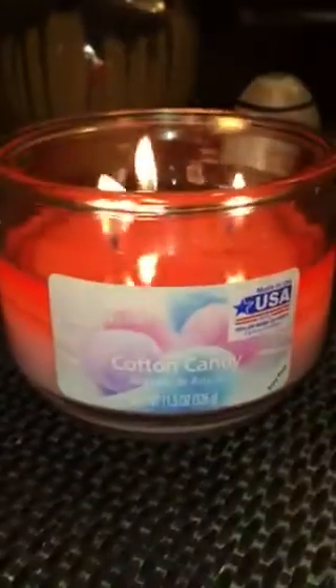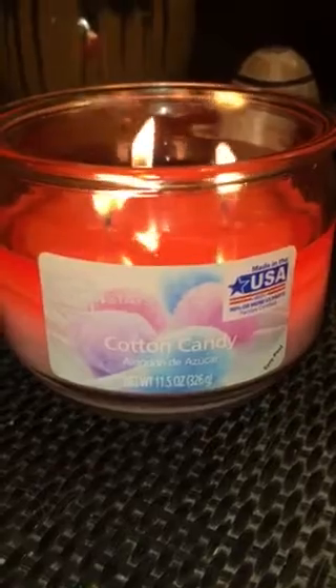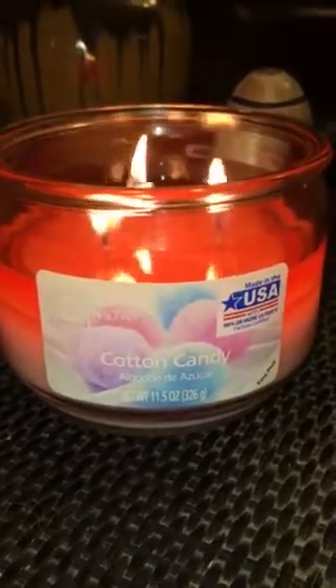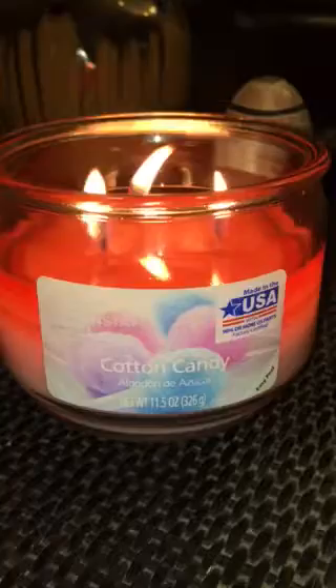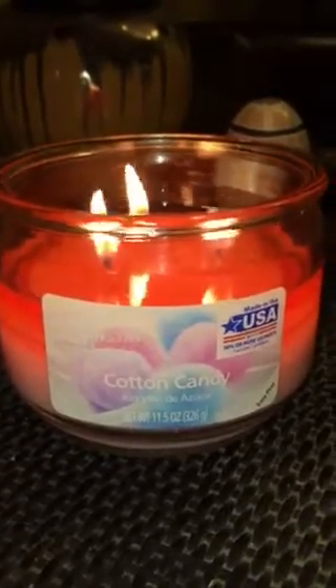As you can see there's a pretty decent first wax pool so it's off to a good start. There was a really big buzz for this candle in an online group of mine a few months ago, and I picked up quite a few of these. I just got around to burning it, so I would let you all know kind of on the tail end of the cotton candy phase.